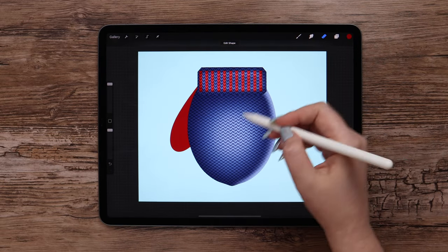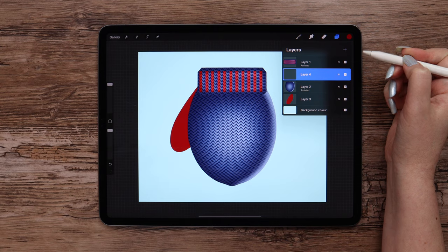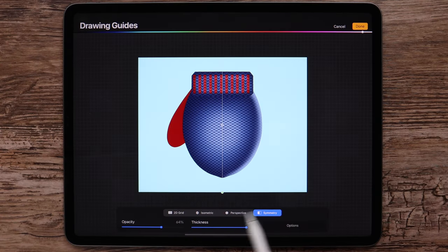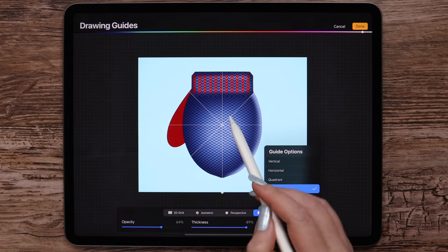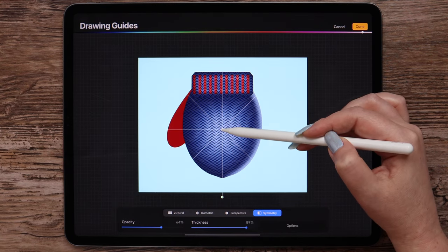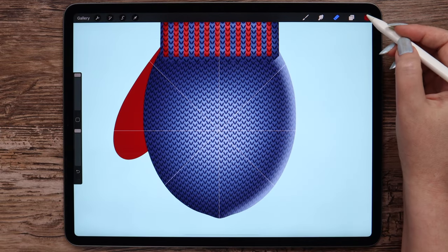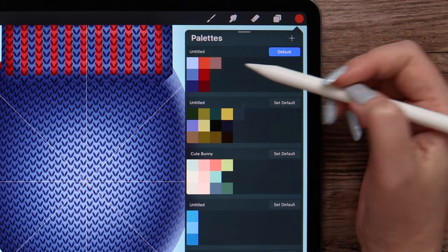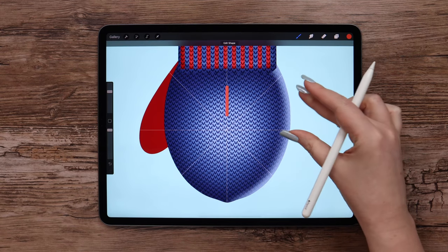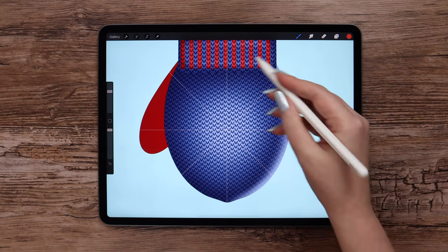Now I want to add the decoration in the center of the mitten. I will merge these layers and create a layer on top. Let's go to symmetry again, and this time I will pick radial from the options. Here we can move the grid to anywhere on the canvas. I will drag it a little down to place the grid center to the center of the light blue area of the mitten. The brush size may vary because the maximum and minimum values may be different in your brush settings — just select it to make the width of your line look similar to mine.